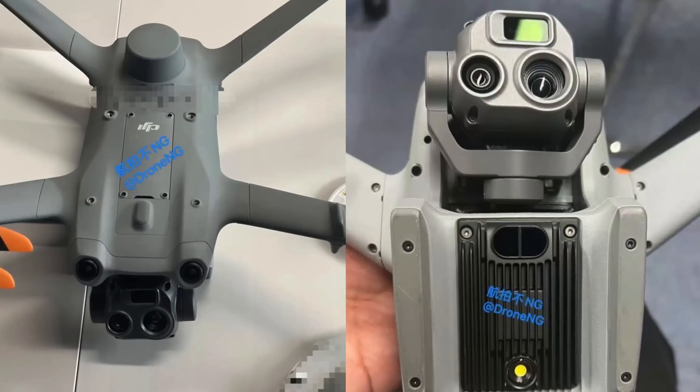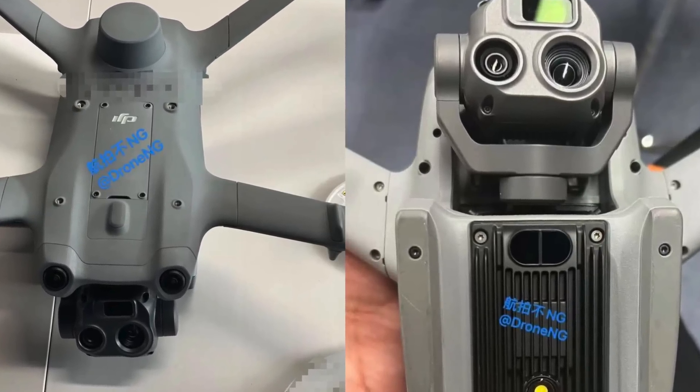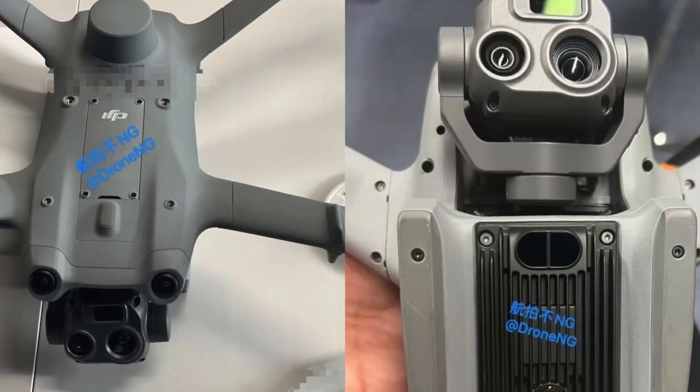Currently, the Dock 2 and the M3Ds are only available in the Chinese market, with pricing ranging from around $9,600 for the Enterprise payload to $10,700 for the Thermal. We'll keep you updated when we see more about this and if they decide to bring it to the US.